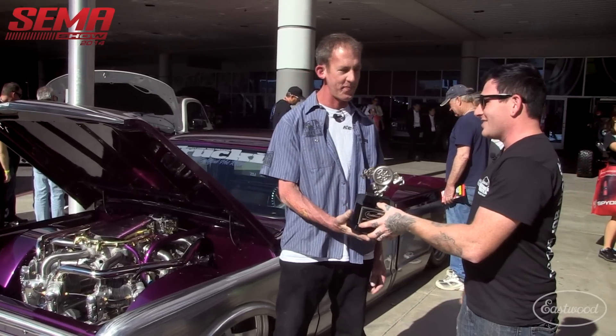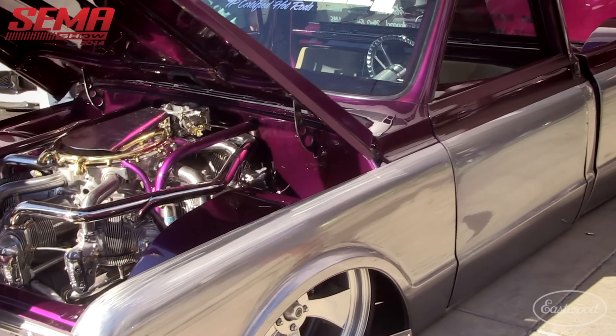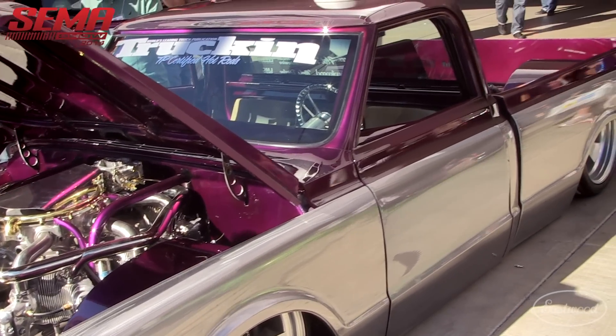Thanks a lot. Thanks, Matt. This thing's really rad. Appreciate it. Let's hear a little bit about the truck. What made you want to stuff an airplane engine into a truck?